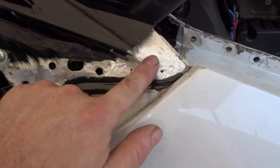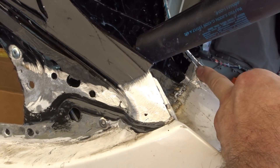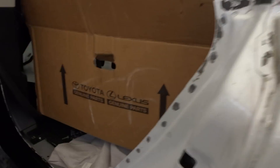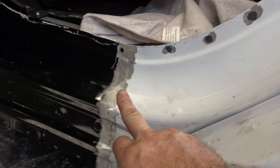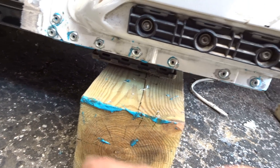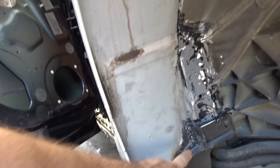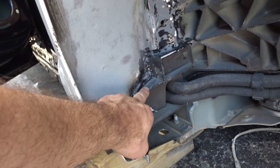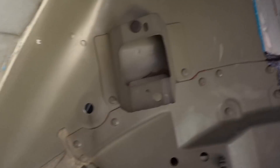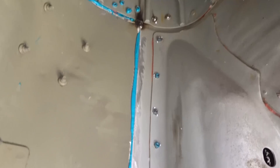I welded here and grinded it already — you can't even tell. Still got a weld right here to smooth out. Same thing here — already welded and grinded it down. Put rivets, welded it here, put the adhesive on top already. This is the seam from the outside.